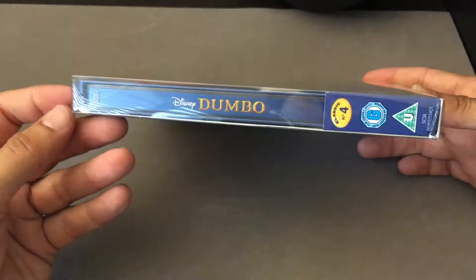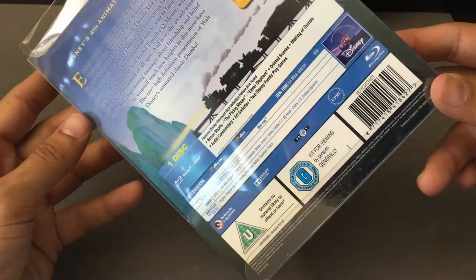There's the spine — this is number four. On the back, it is a one-disc edition of the film, and it is region B and C locked, so watch out for that if you don't have a region-free player.